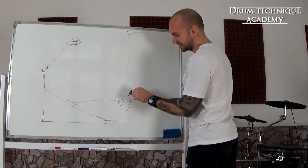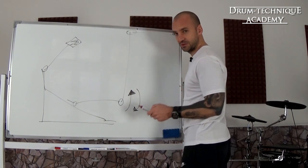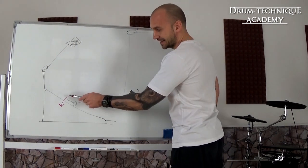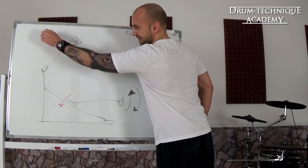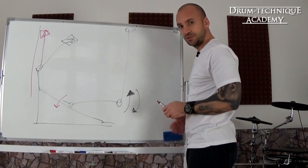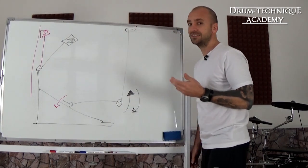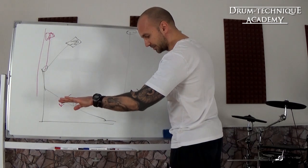You want to raise and lower your heel all the time. What you don't want to do is focus on pushing down the footboard with your toes — you don't want to push down like that. You want to focus on your heel. One thing that happens with drummers who focus on pushing down with their toes is that once the beater hits the bass drum head, they actively use their shin muscle — the tibialis anterior — to lift their leg again, and that's not what we want. The tibialis anterior is by far the weakest muscle group in your lower legs, so don't activate that.